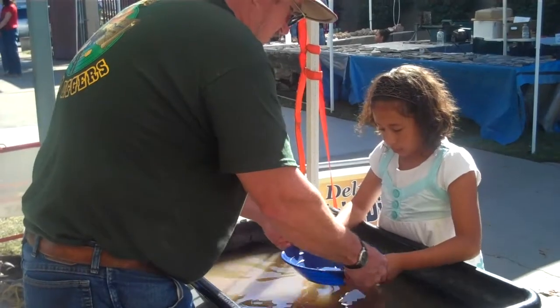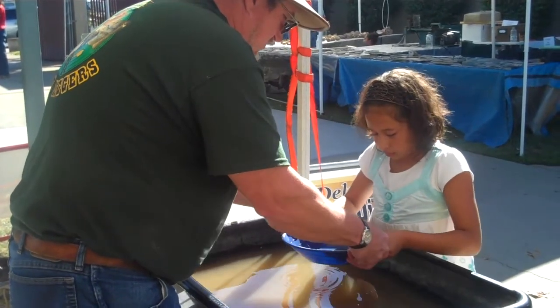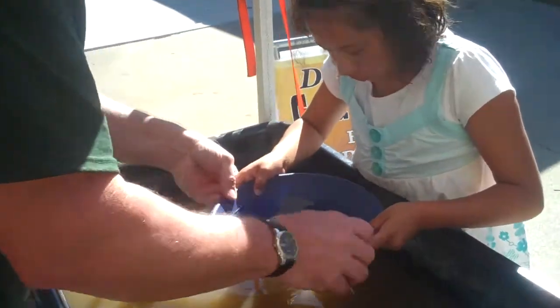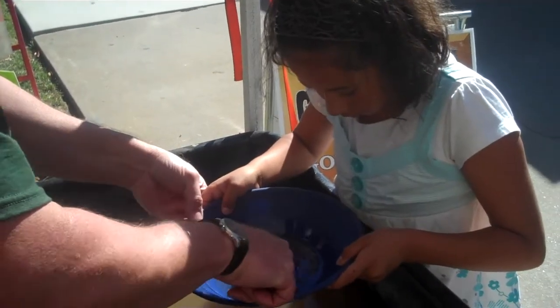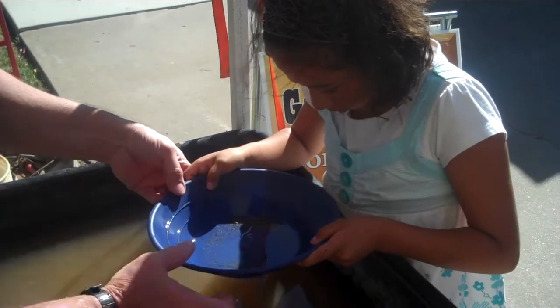We're going to do what we call panning. We can spread it out, very gently wash it. Any heavy metal stuff is going to settle in there. You've got this piece of lead here. If there's any gold in there, the gold is going to be shiny even in the shade.